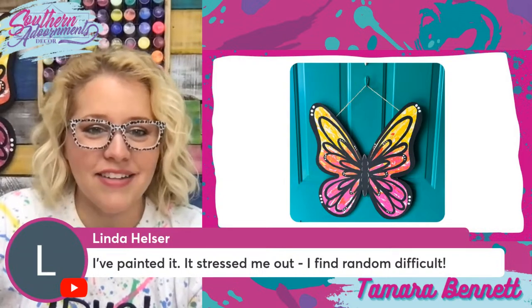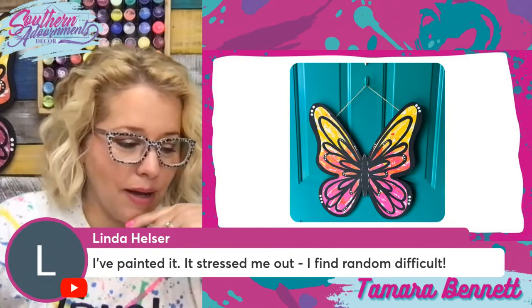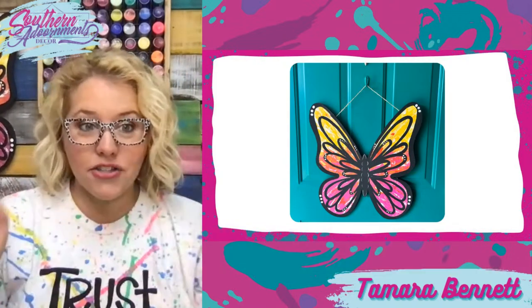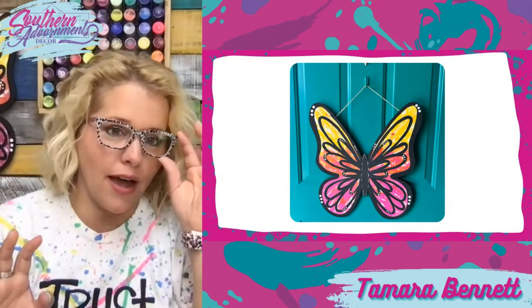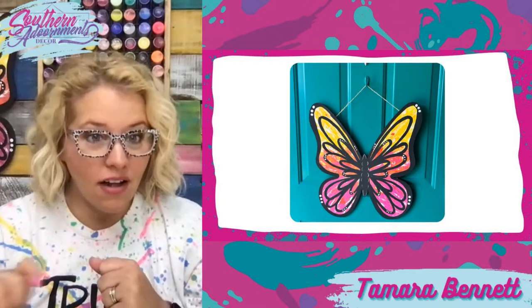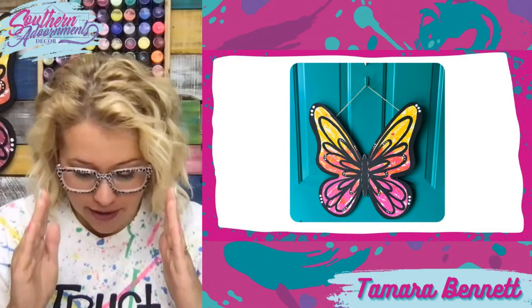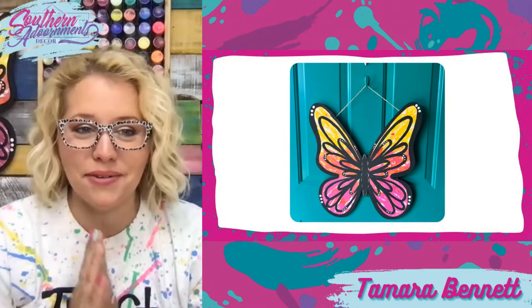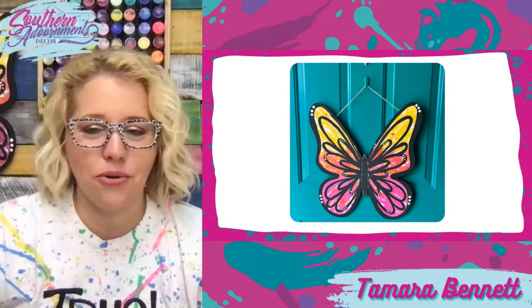Linda said she painted it but it stressed her out — she finds random difficult. You're not alone, Linda. There are people who used to come to my paint parties in person who chose designs like this that on the surface looked easy or stunning, but found that when it's a little more abstract or you have to go with the feel of it, they just couldn't do it. It's like they had to do things that were dot-to-dot, color by number, inside the lines. That may just be your style, and that's totally normal for some people.